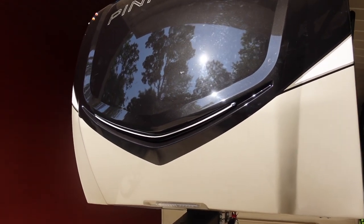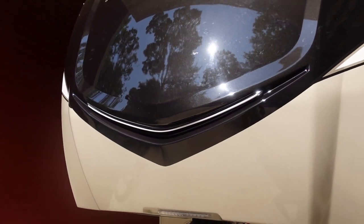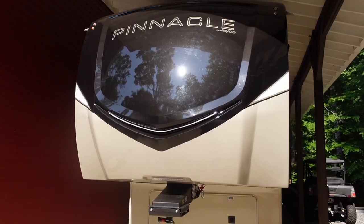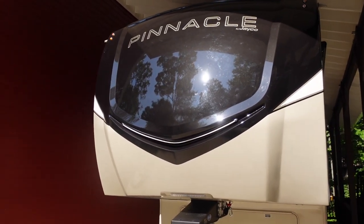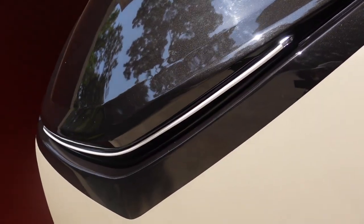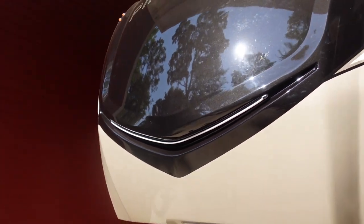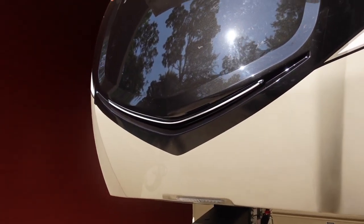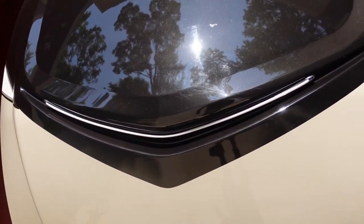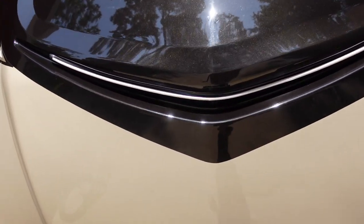My goal in today's video is to first draw attention to what to check if you're taking delivery of a new Pinnacle or North Point, so that you can proactively check the neon-style tube and make sure it is sealed properly — that way you don't have to replace it down the road. Checking this proactively is going to save you the need to replace the entire LED later on.